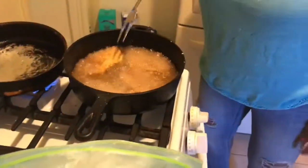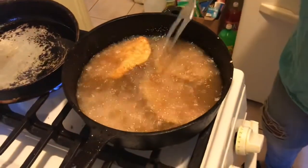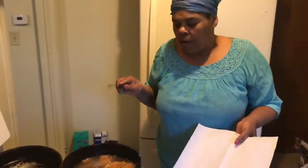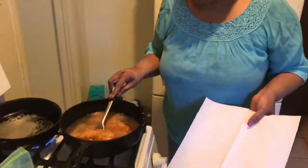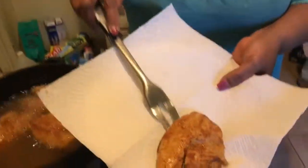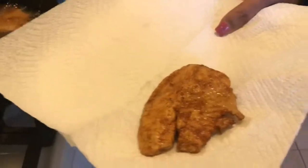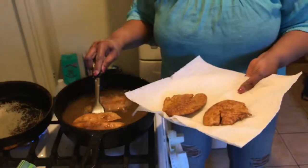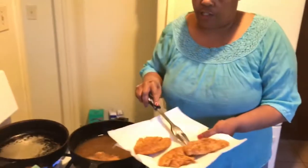A beautiful piece of fish. So guys, that's basically it — you're going to put it in your hot grease. I'm going to come back and show you the finished product. I'm taking it out now — look how beautiful that is. This is how you fry your fish. This is how you make great fish.